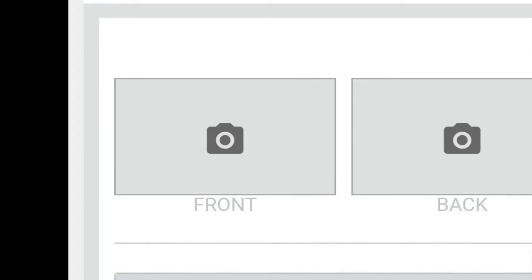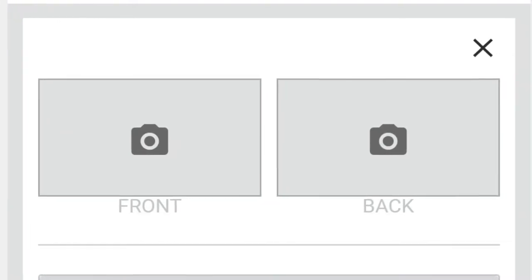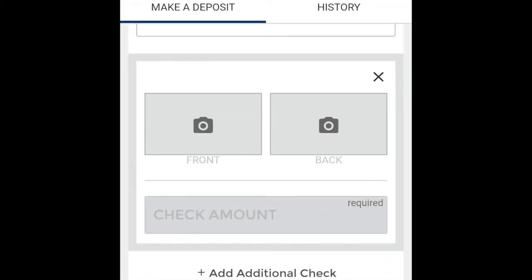Then do the same for the back of the check by clicking the box with the camera in it that says Back below it. Make sure you enter the correct check amount in the box below.